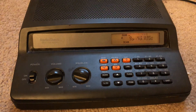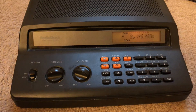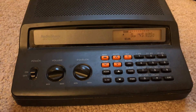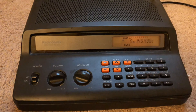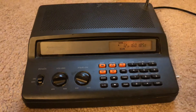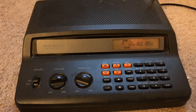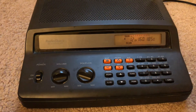Bearcats are also a good model — they have those 800 megahertz up to 900 megahertz trunking scanners, but they run around 500 bucks or more. This one at the time was probably like 50 or 60 bucks. I actually saw one on eBay moments ago — somebody was selling the exact same model for about 45 bucks plus shipping.